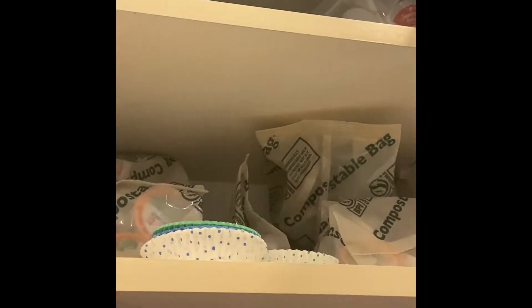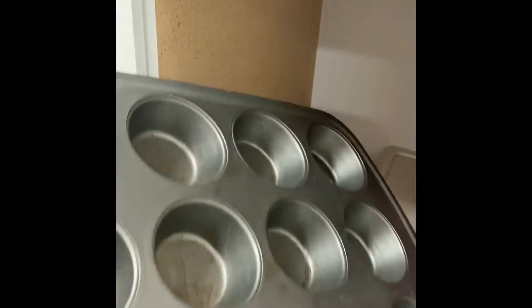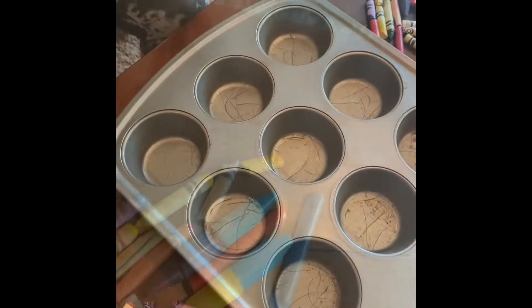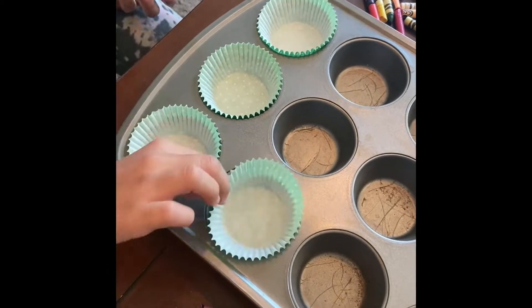Oh, let's make crayons! How do we do that? I'll show you. Oh, this will be fun! First we need to find our supplies. Now we need to peel the wrapper off of the crayon so just the crayon is left.